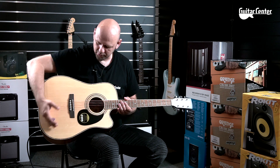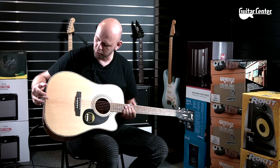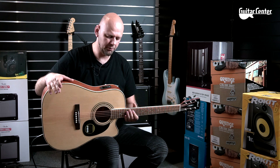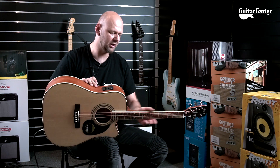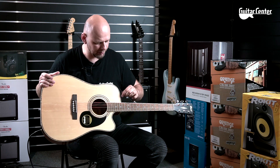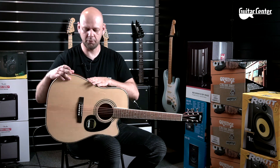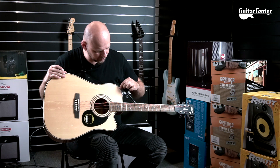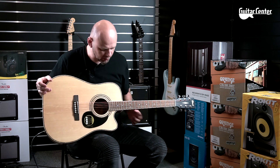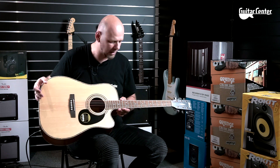Wykończenie NS, czyli naturalne satynowe. Płyta wierzchnia jest ze świerku klejonego wzdłuż z dwóch kawałków – widać, że słoje się równoważą. Dodatkowo boki, tył oraz sama szyjka wykonana jest z mahoniu. Na pudle rezonansowym mamy binding kremowy z obu stron, a dookoła perłową, brązową żyłkę mieniącą się bardzo ładnie.